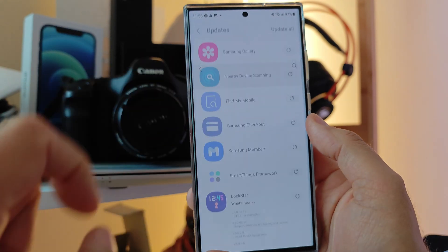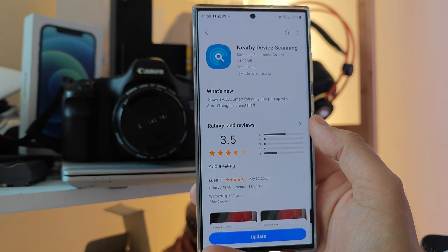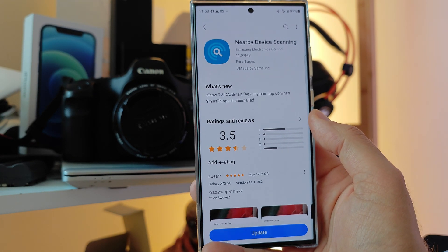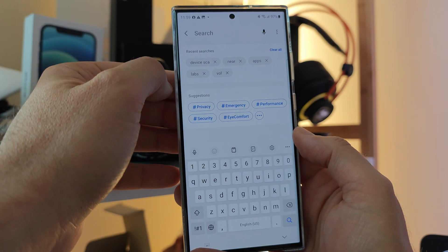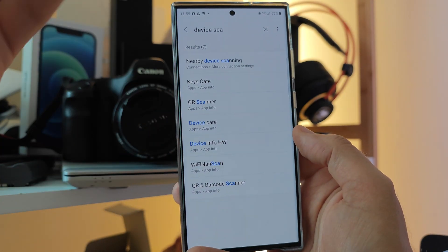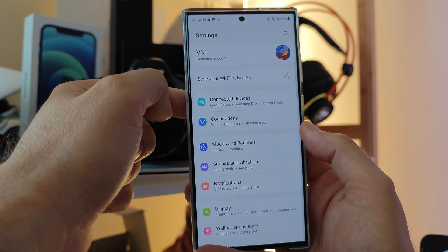But there is a new version for the Nearby Device Scanning. It covers TV, SmartTag, and EasyPair pop-up when SmartThings is uninstalled. If you go inside your Settings and start searching for 'device', you're going to get something here — Nearby Device Scanning, under Connections and More Connection Settings.